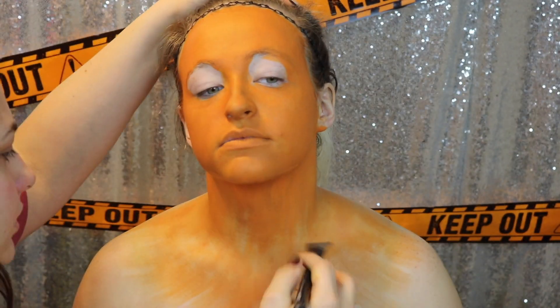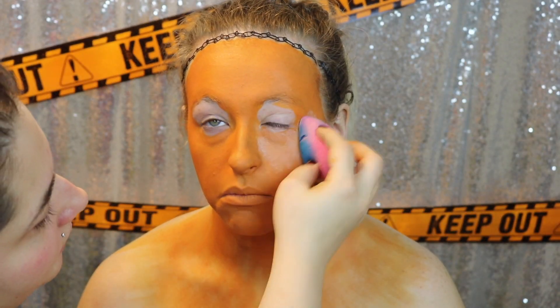So on her chest area, we are just going to kind of push this out and make a fading effect. And then once we have that done, we are going to set the face with some translucent powder.